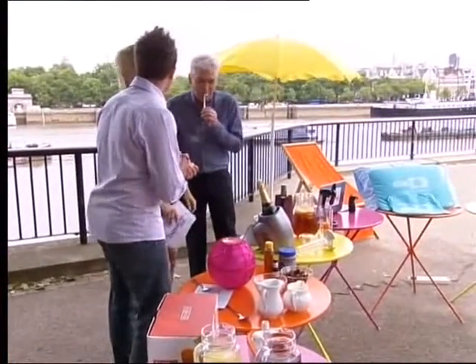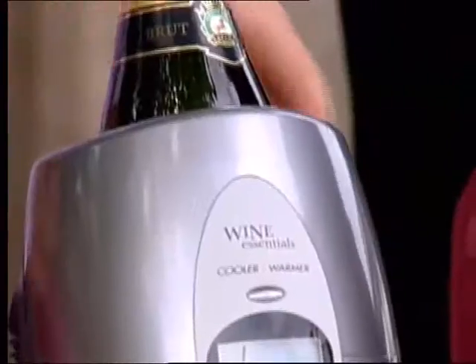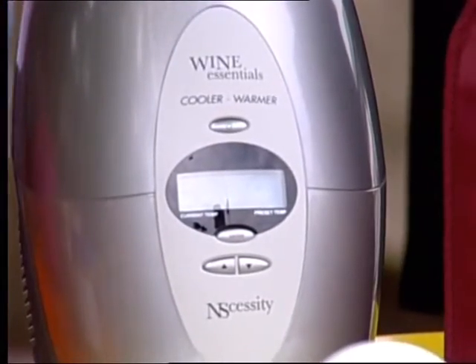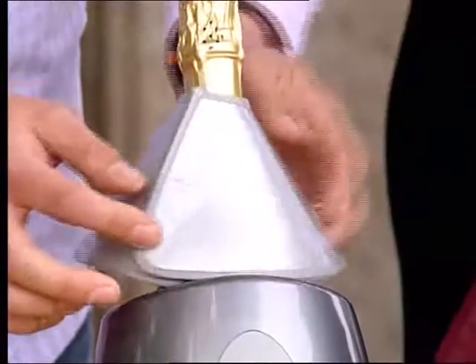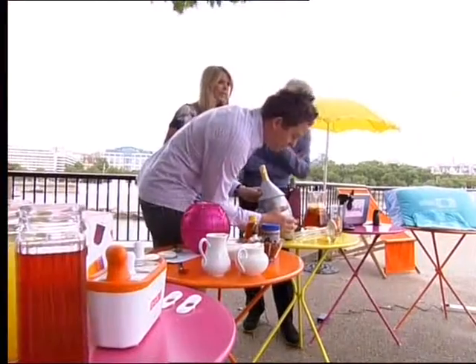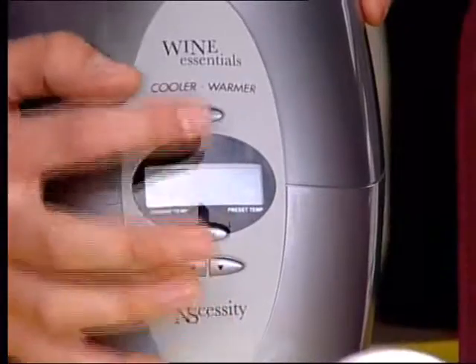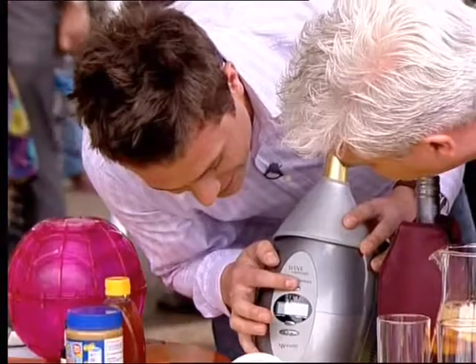Let's move on to the wine, shall we? This is the fun bit. This is the Intelligent Wine Cooler. It costs £60 from Amazon. You put your wine in — it does red wine, white wine, champagne — and chills them to the right temperature the wine should be. It also warms red wine if needed. Switch it on at the front and you'll get your wine menu.